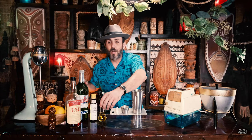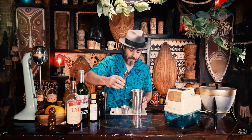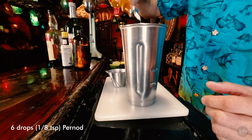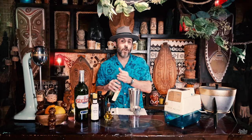Next up, six drops of perno — I've already put it into this dropper bottle for ease of pouring. One, two, three, four, five, six. One dash of bitters. And one-and-a-half ounces of 151.